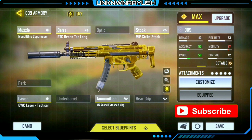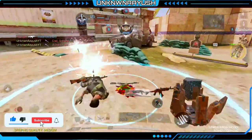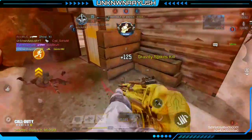So these are the best QQ9 gunsmith build — I hope you like it. Please like the video, it really motivates us to make good content. If you're new to the channel, please subscribe and let me know in the comments if you want any other gunsmith. That's all for today, see you in the next gunsmith video.